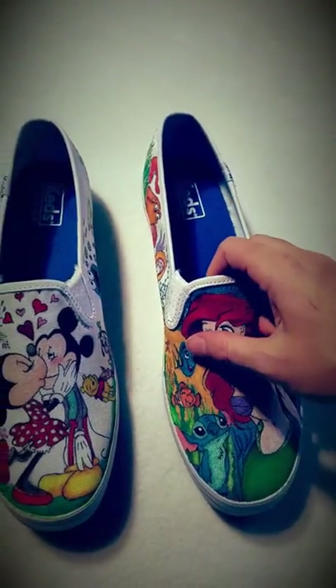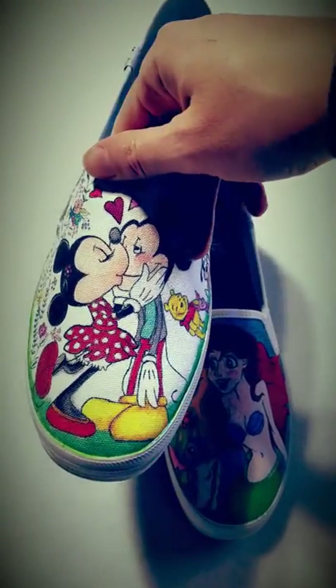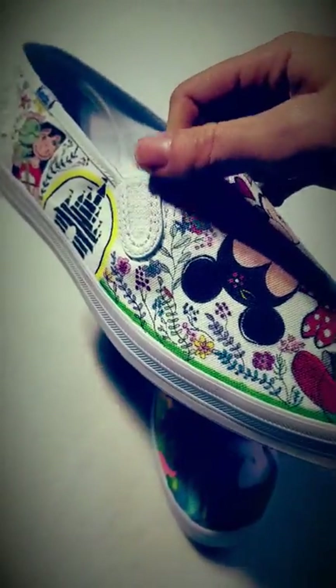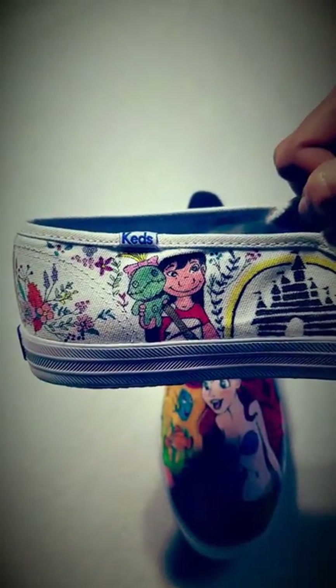On this one we have Minnie giving a little smooch to Mickey, little hearts and some flowery designs. We got the Disney castle, we got Lilo holding her doll, and some more flowery designs.